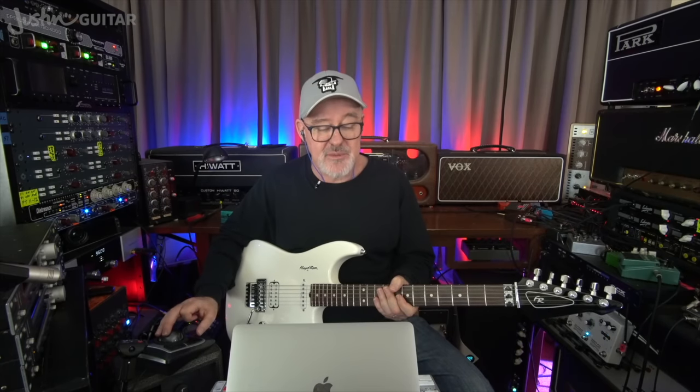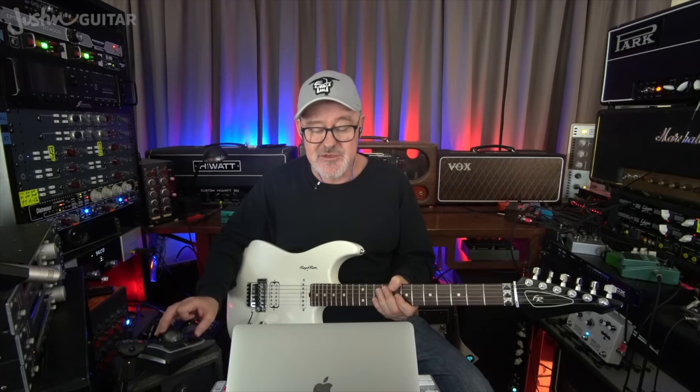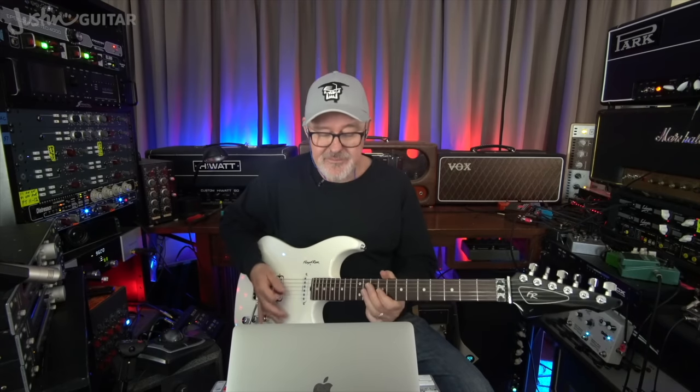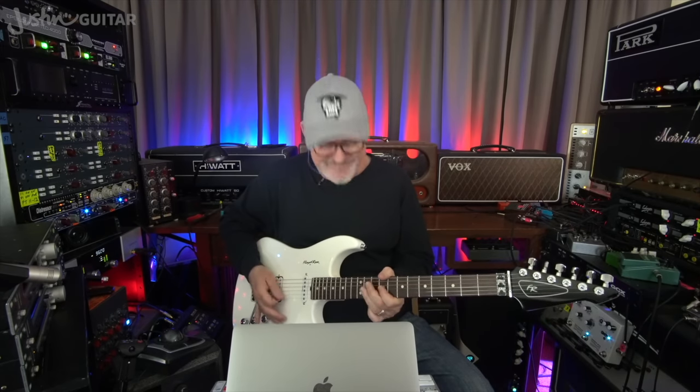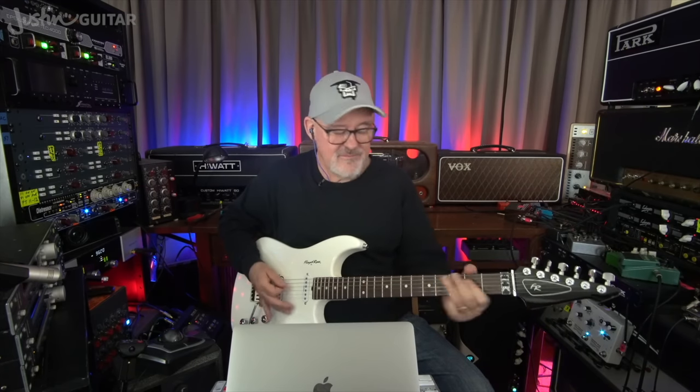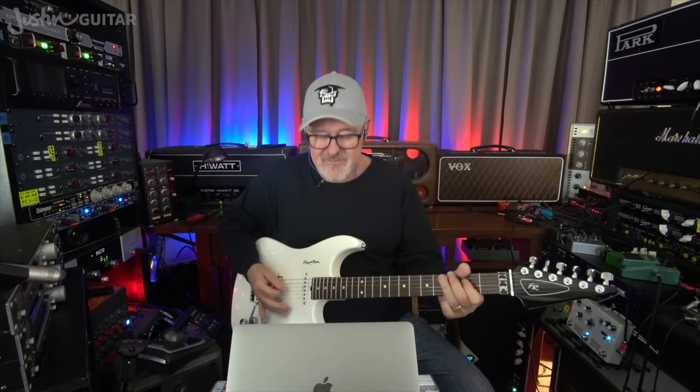Now I'm going to practice what I preach here — both sounds are in stereo because I like stereo too. Now I'm going to pan everything. You'll be able to hear both parts better now. Check this out. Before we talk again, let me just put that high part in too.